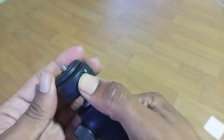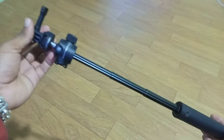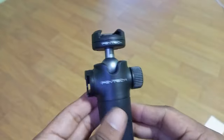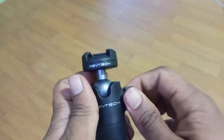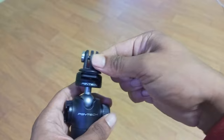This thing is a game changer. It extends up to 47 centimeters from 18 centimeters, giving you that perfect wide-angle shot for your vlogs. The sturdy build ensures stability even in dynamic situations, whether you are hiking, biking, or just walking around the city.